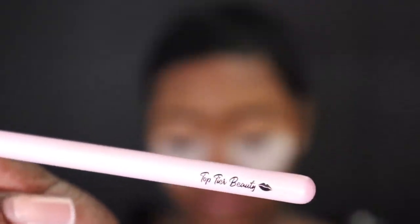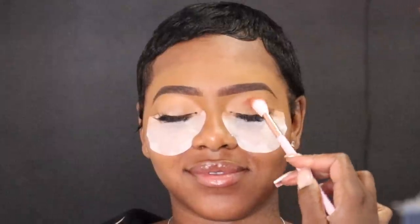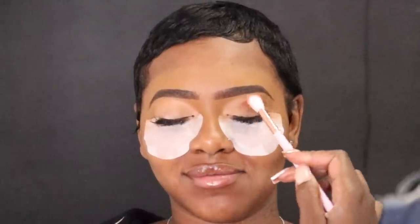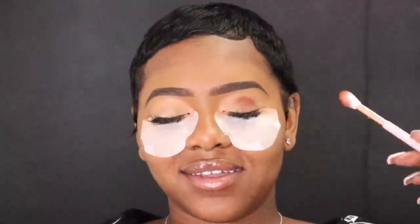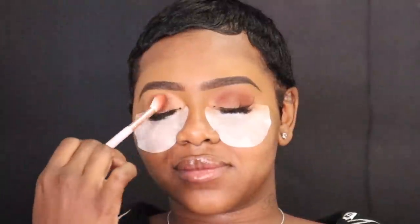I'm going in with my first eyeshadow brush from Top Tear Beauty — a fluffy eyeshadow brush — and going into my palette. I have my own cosmetics line and my very own eyeshadow palette, the Varsity palette. I'm dipping into the shade Lecture, which is the perfect brown — it's dug into in my palette. I'm taking this brown into her crease, a little bit above her crease, and just blending it out.